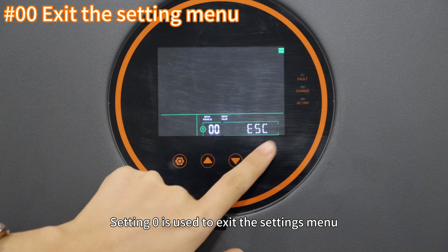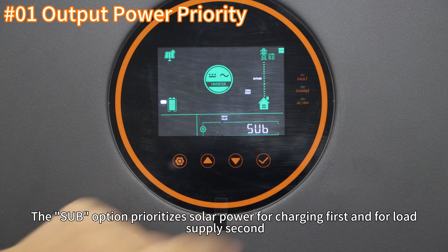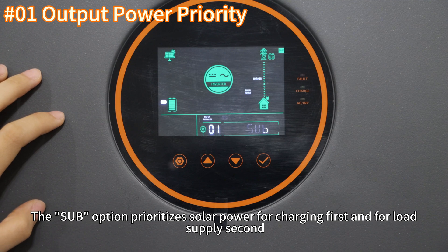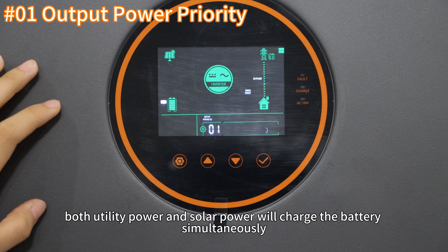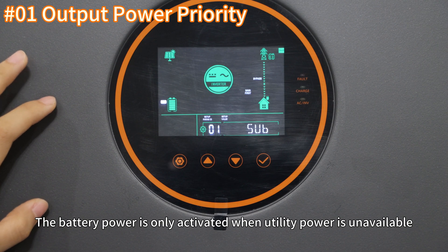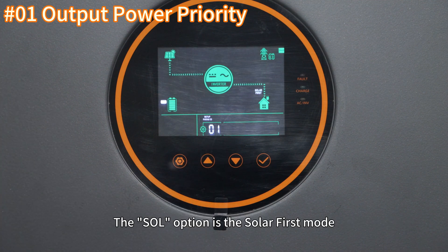Setting 0 is used to exit the settings menu. Setting 1 is for configuring power priority. The SUV option prioritizes solar power for charging first and for load supply second. If solar energy is insufficient, both utility power and solar power will charge the battery simultaneously, with excess utility power used to support the load. Battery power is only activated when utility power is unavailable.